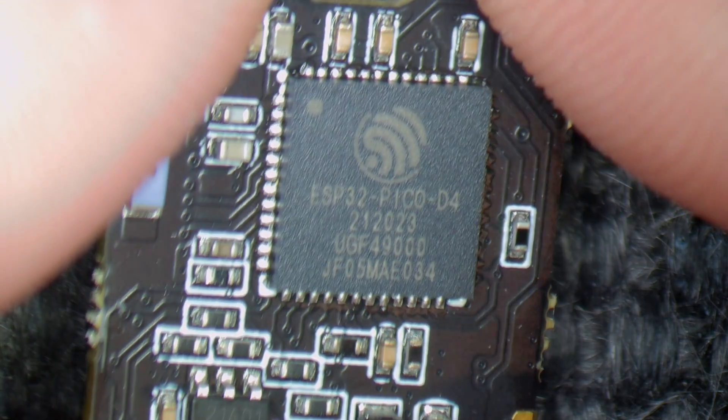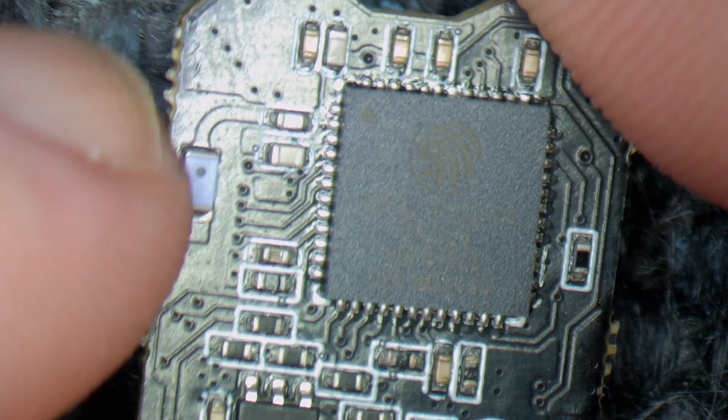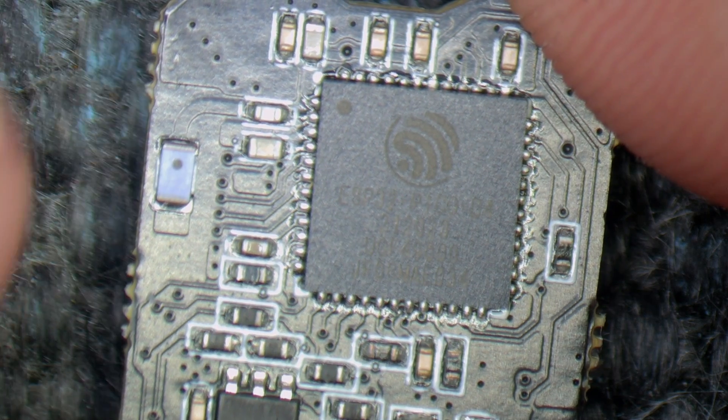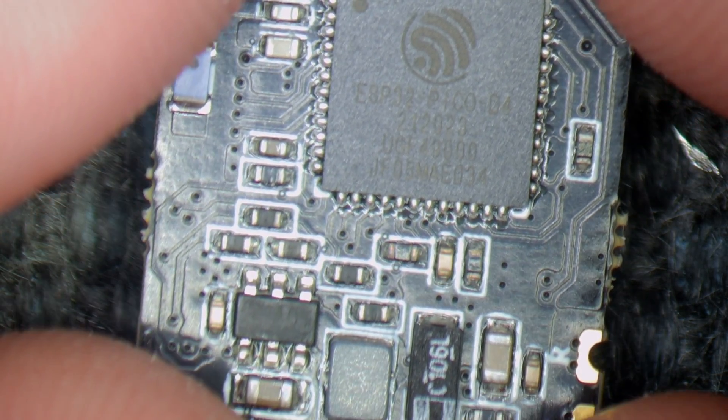Taking a closer look at this receiver under the microscope, you can see our main ESP32. We've then got our little antenna on the side for the Wi-Fi functionality — that is a chip antenna rather than a PCB track, so they've decided to put a proper antenna on there, which should give some good performance.